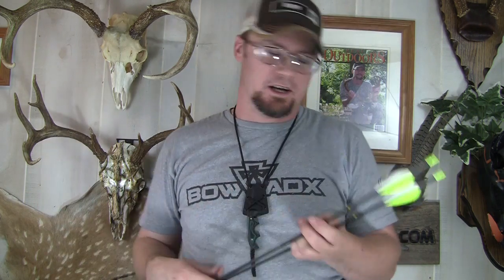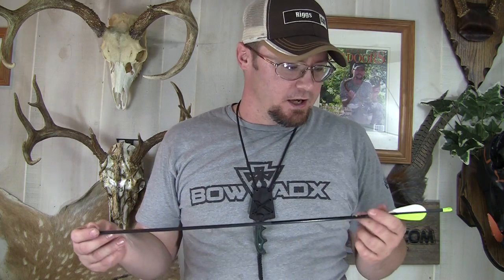Hey guys, Ike from IkesOutdoors.com here today to review the new Button Buck arrows from Deer Crossing Archery. These are a youth and women's arrow, and they are a really good quality arrow — one that I'm really impressed with. I'll run through some of the features and talk about my wife's experience with these arrows.